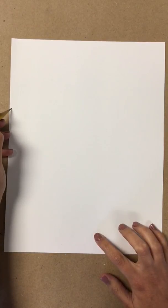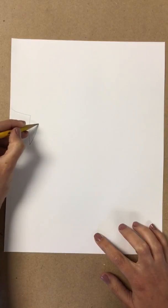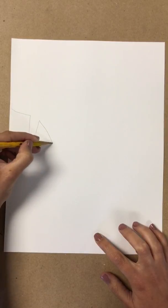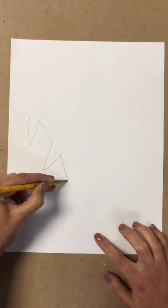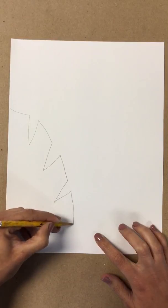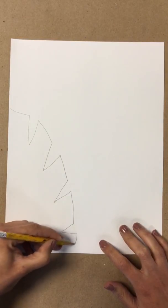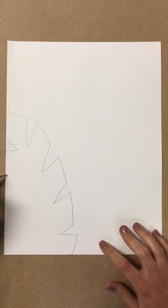The way I'm going to draw my leaf: I'm going to draw a V, and then a line down. Then a V, and then a line down. Then a V, and then a line down. I'm going to do that all the way down, and then I'm going to do the same thing on the other side.